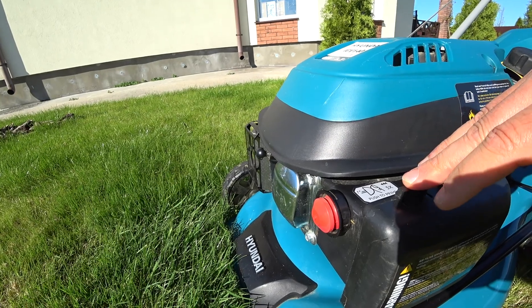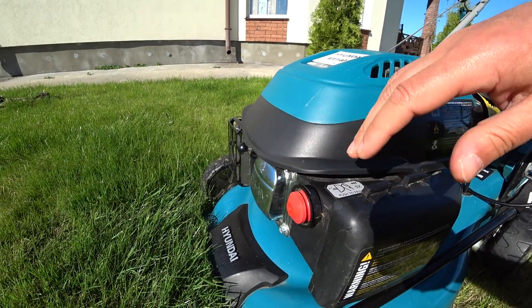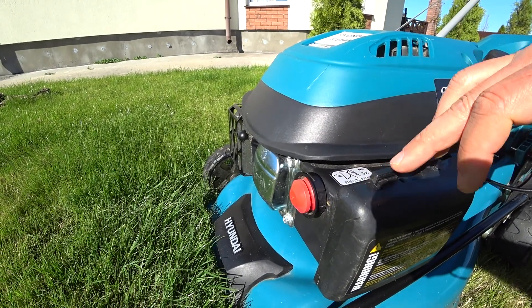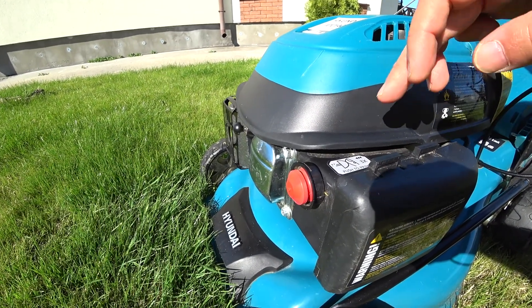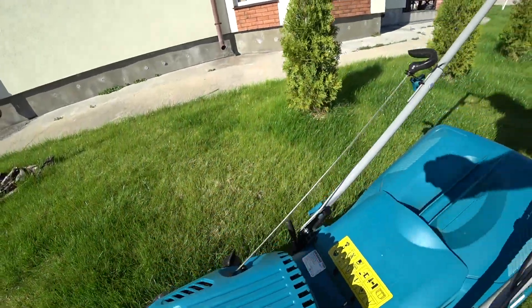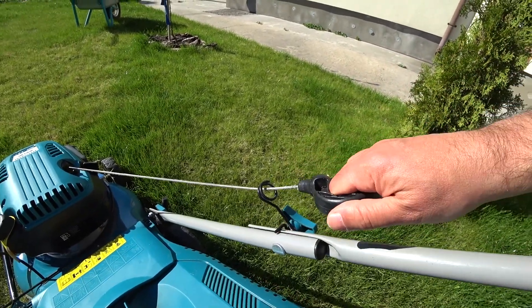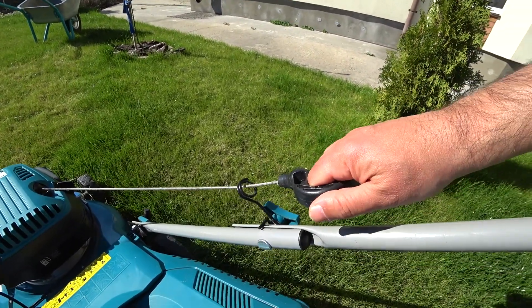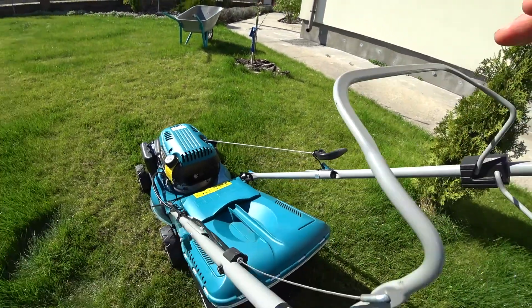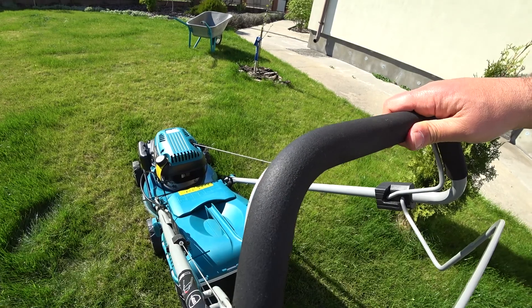Одним из достоинств данной газонокосилки является наличие кнопки праймер — с ее помощью подкачиваем топливо в систему. Производитель рекомендует нажать три раза. Затем с помощью тросика запускаем двигатель — есть небольшой свободный ход, чуть подводим и дергаем. По системе управления: есть основной рычаг — это управление работой двигателя.